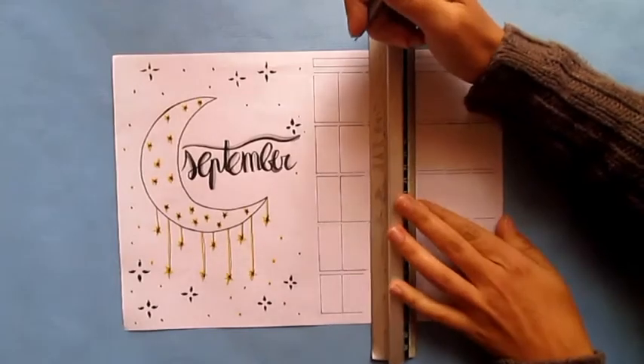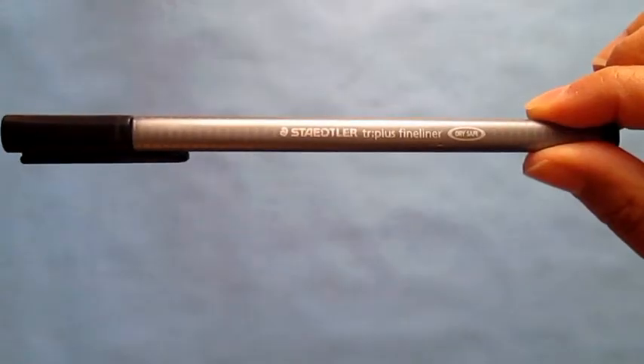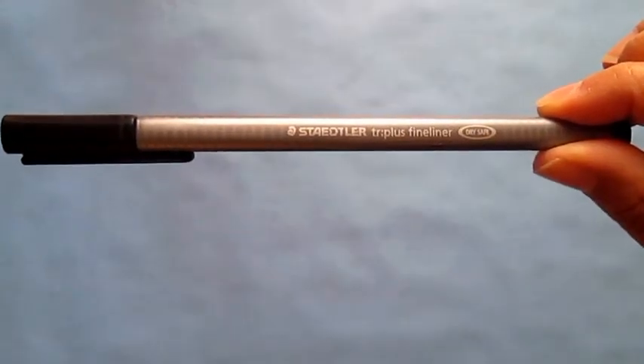Hello guys! In this video I show you four different monthly calendars for your bullet journal. I'm using this pen, it's the Staedtler 3 Plus Fineliner.